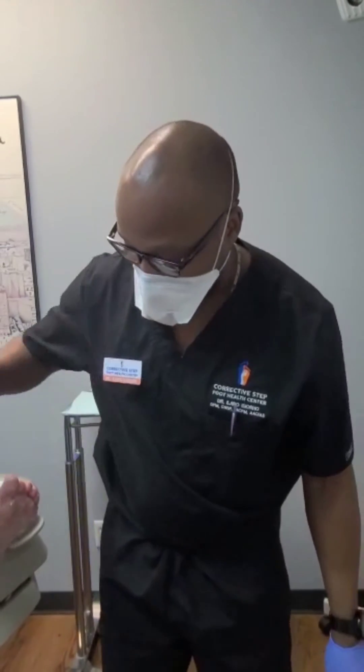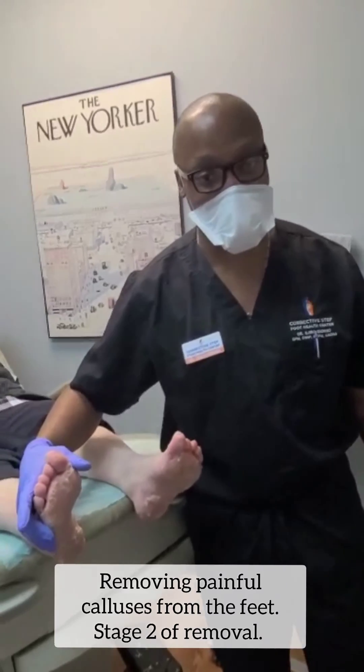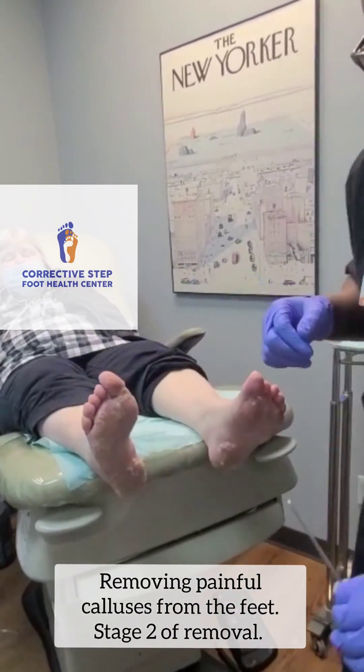Hi everybody, I'm Dr. Astero. We have a patient who has some callus lesions on the bottom of the feet. We're going to take some of these out.